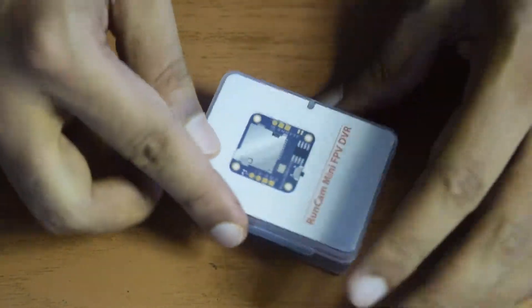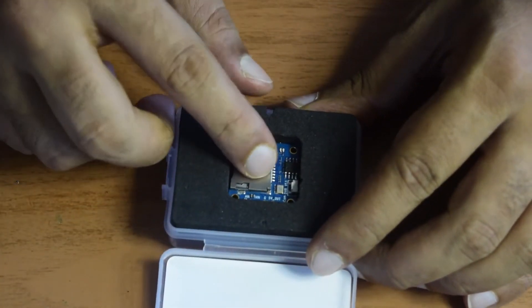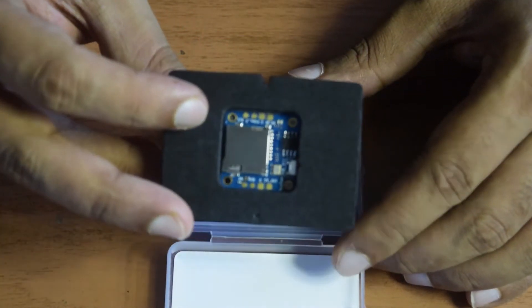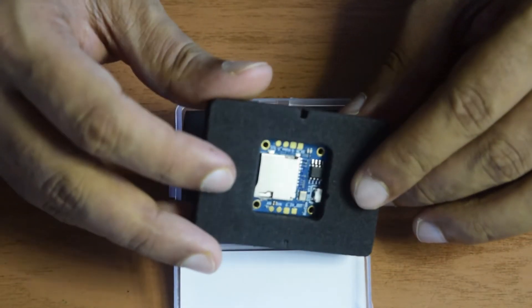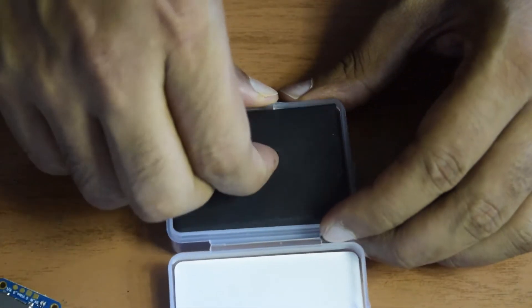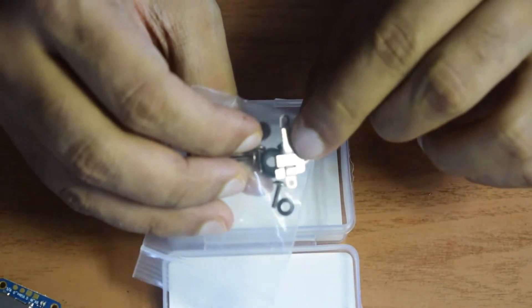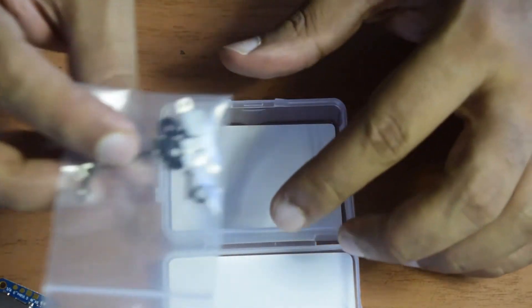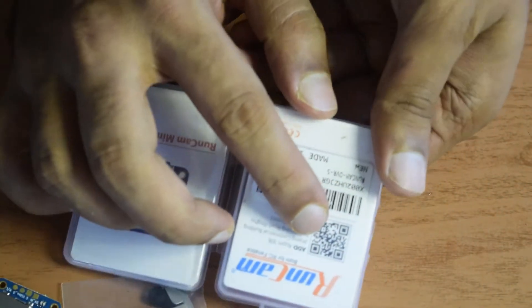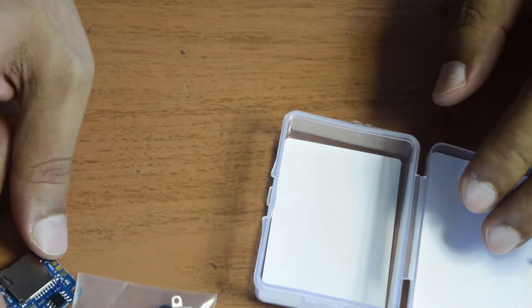Now I will quickly unbox this and see the components inside. Inside you have the top logo on the cover. The first thing you will see is the DVR itself, embedded in foam packing to prevent shock or damage during transport. At the bottom you can see more components — some mounting screws and the SD card holder that it came with. On the back side there is a QR code which you can scan to download the user manual and installation guide.